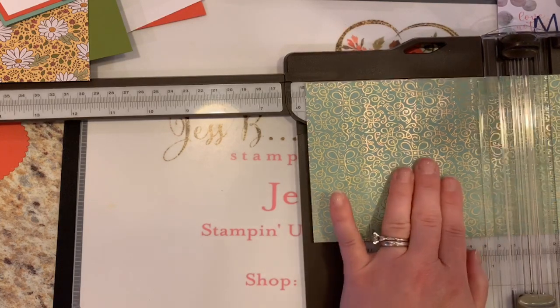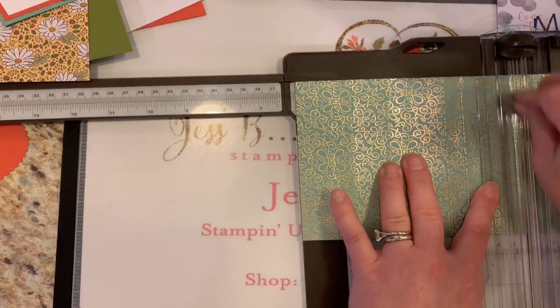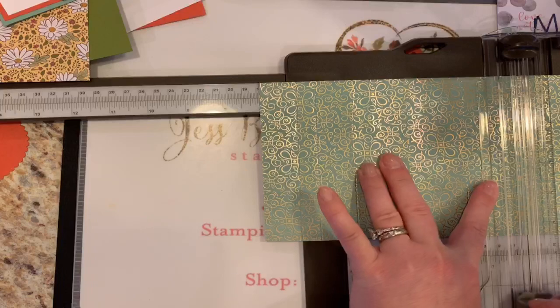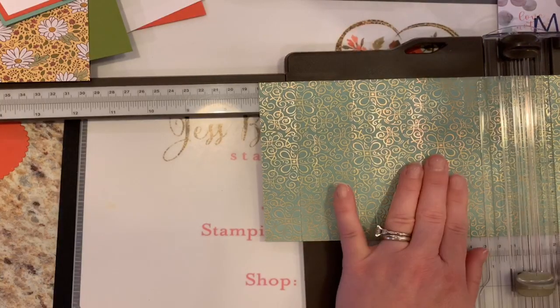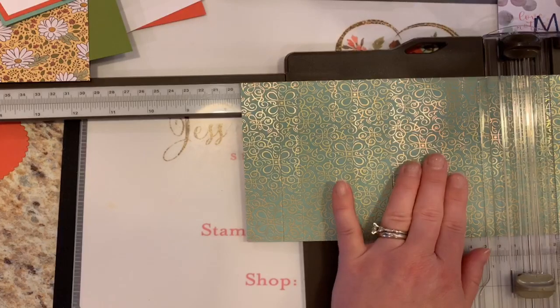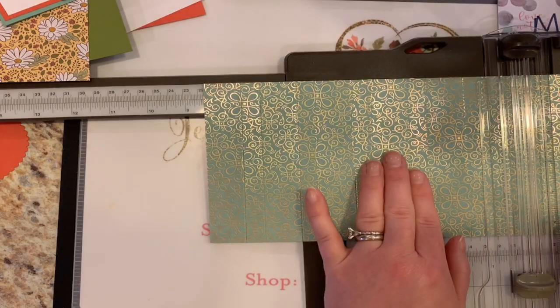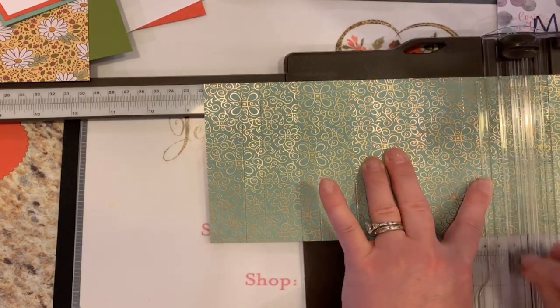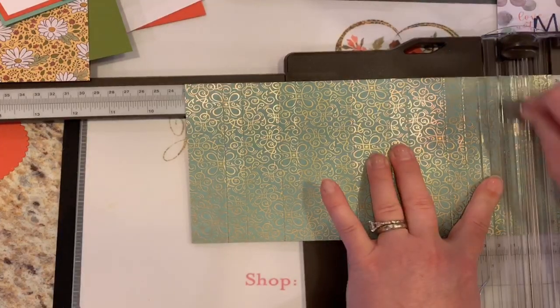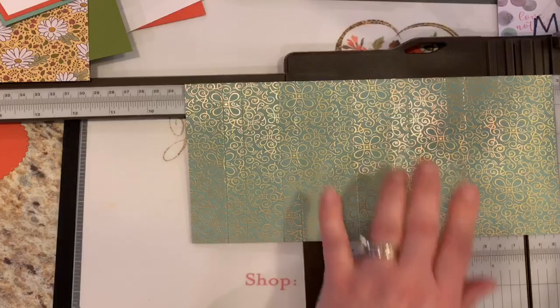Continuing from 5½, we're going to score at 6, then 7, then 7½, then 8½, and then the 9-inch mark. So that's a whole lot of scoring.